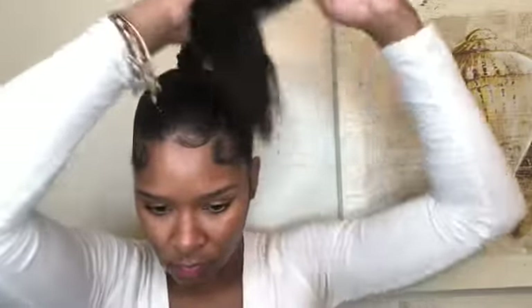So now we have our ponytail nice and smooth and we are ready to put our bun in. Make sure you have small rubber bands because we're already going to be putting bobby pins in and we don't want so many bobby pins in our hair giving us a headache and poking us in our scalp. The way I like to do this little bun is I just wrap my ponytail around and I put that rubber band on there. That does not have to be neat at all.